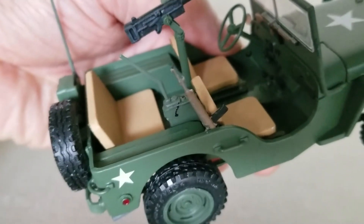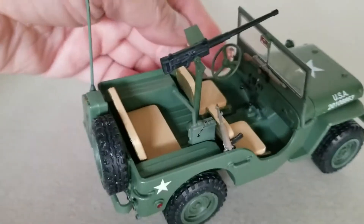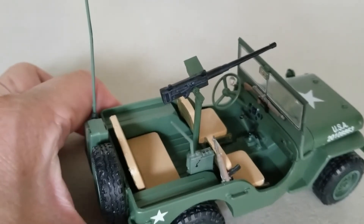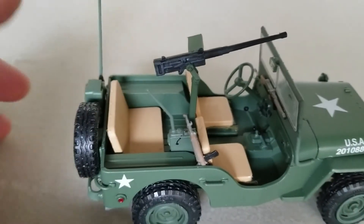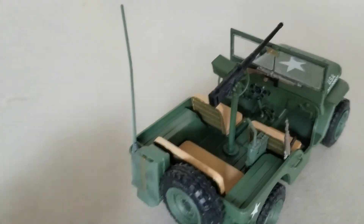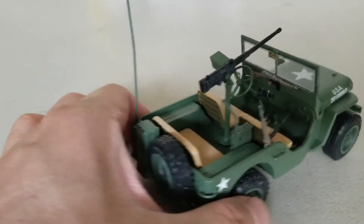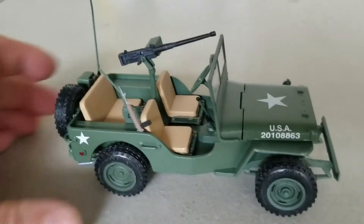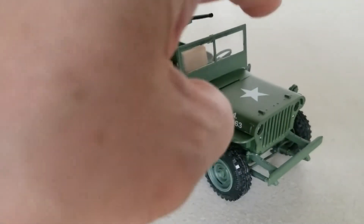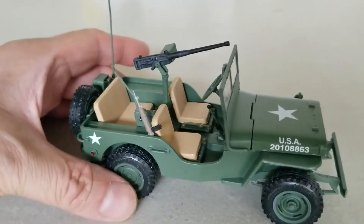I installed the M1 carbine and the radio behind there. According to the directions, I didn't have to install the back seat if I installed the 50 cal, but I guess the gunner can just step on the back seat. The radio was optional, but I decided to stick it in — and so was this antenna. I wanted it in there so it looks like a recon radio car. If I had more 1/25 scale accessories, I'd put like sandbags and extra jerry cans on it, but it's loaded up with enough equipment already.